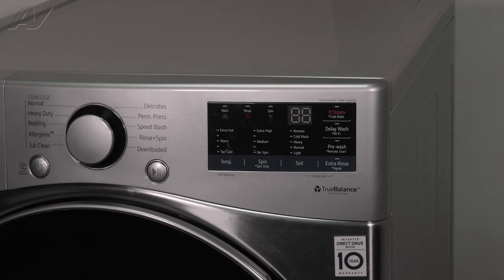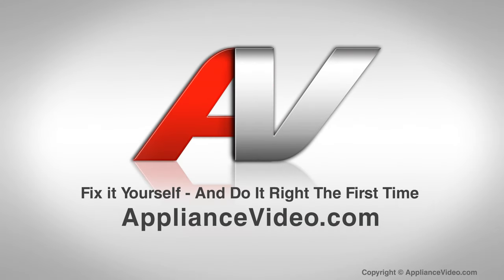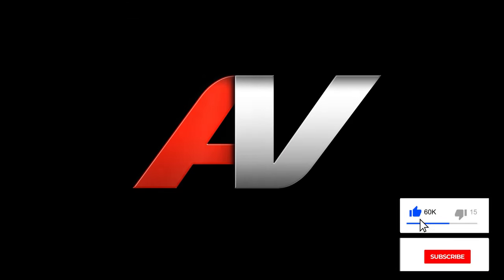And this will complete diagnostics. Thank you for watching another quality video from ApplianceVideo.com. If you found this video helpful, make sure you click the like and subscribe to our channel.